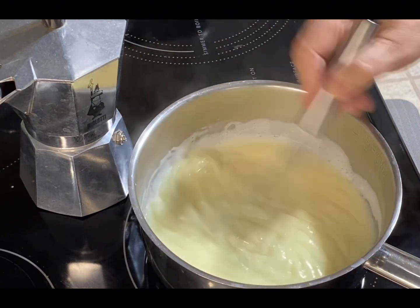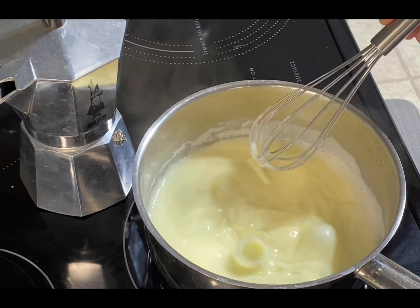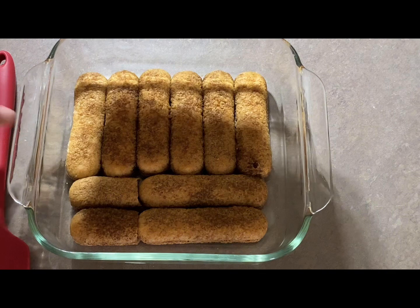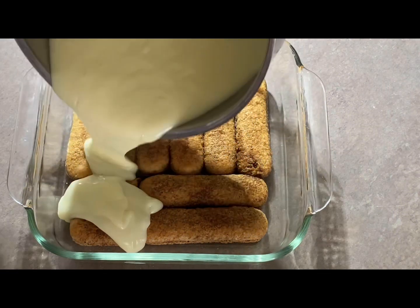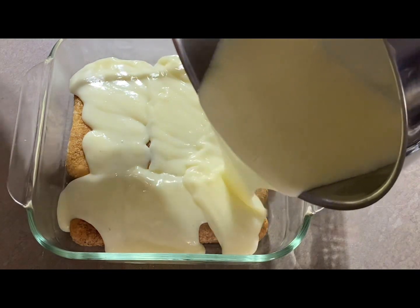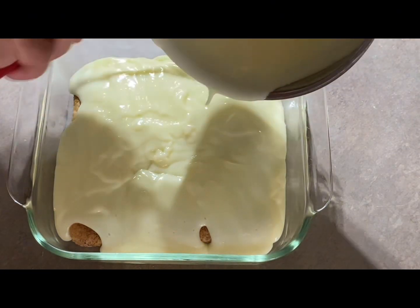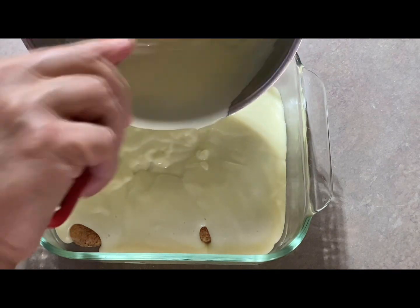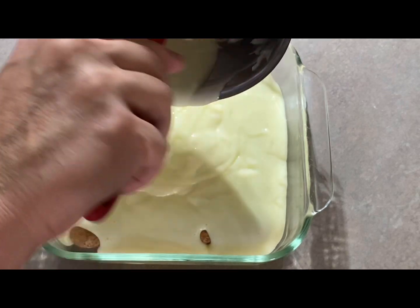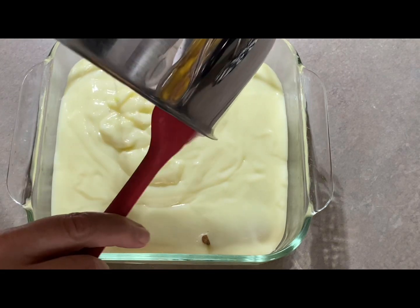We pour it on the lady fingers and that's the first layer of the tray. Then you can repeat the same — put more lady fingers with the coffee. The coffee is your choice; you can make it as strong as you want. I prefer it bold because you have to contrast the cream, the sugar, and all that. The stronger and bolder the taste of the coffee, the better in this case — you're not gonna drink it, you're gonna eat it with the cream and the biscuits.